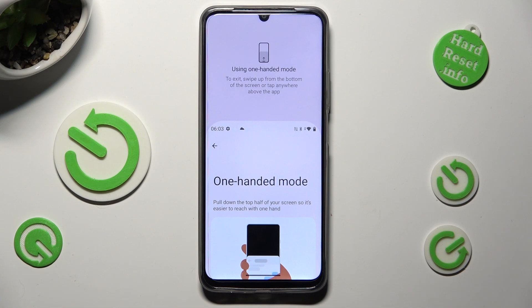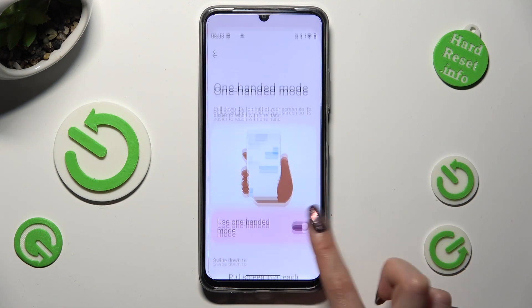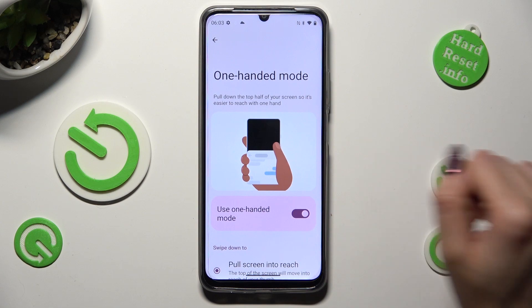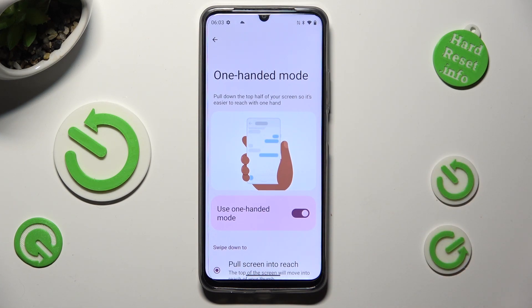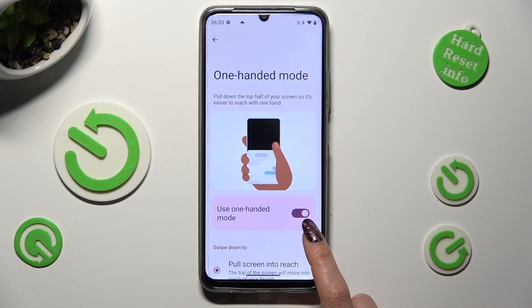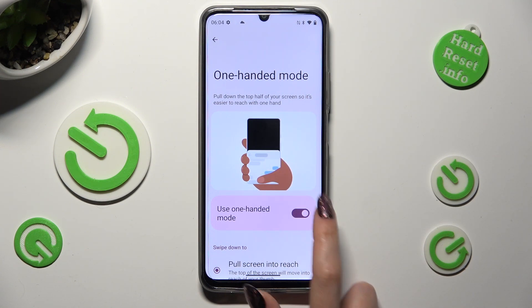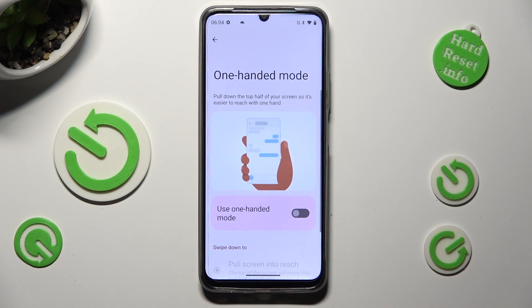You can always go back by swiping up or clicking on this area. Lastly, to disable one-handed mode, select the same — in my case, pink — switcher over here.